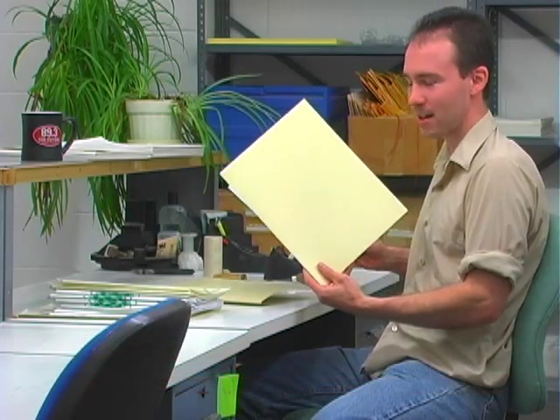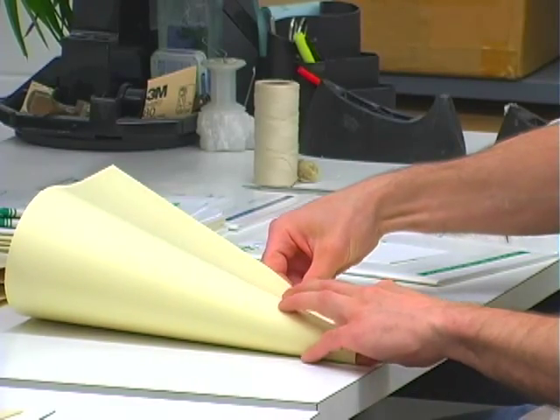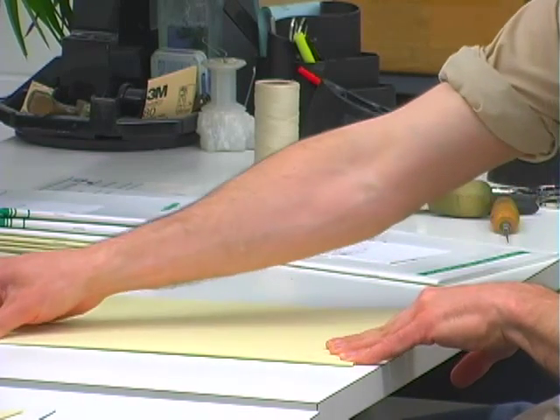Today I'm going to be demonstrating how to bind a music score into a soft bound card stock cover. Next we fold the card stock in half to make a cover. Make sure that the bottom edge is flush and don't make the fold too crisp.